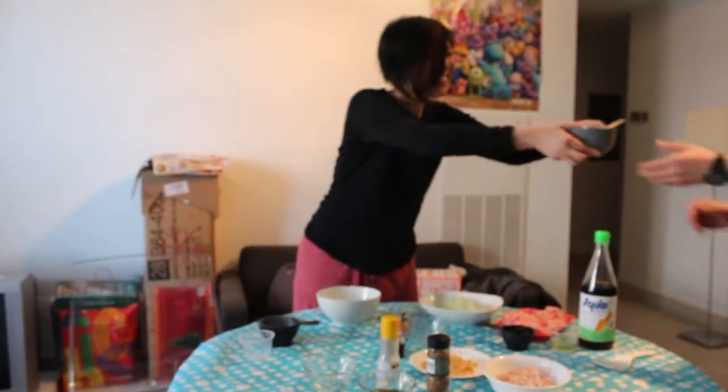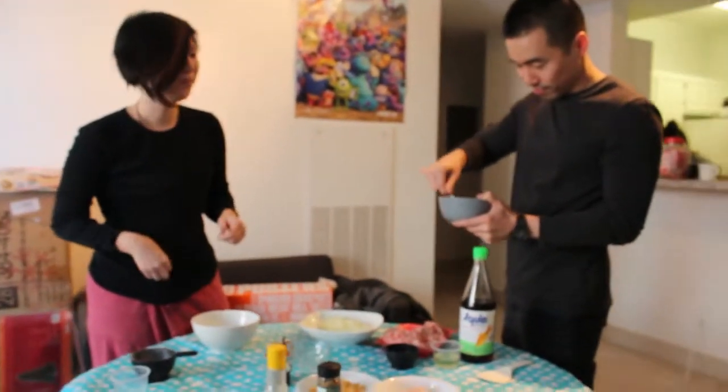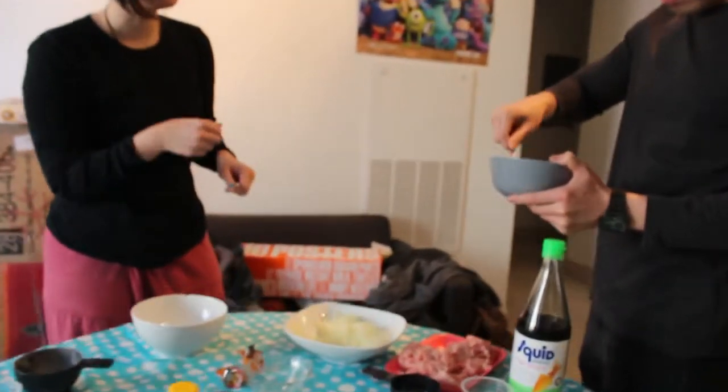Here's our number three assistant Jin. He's going to help us pound this into a paste. Keep going — it's getting there.